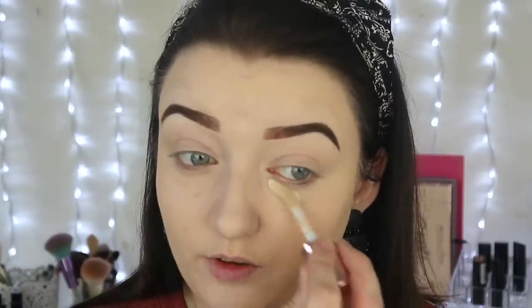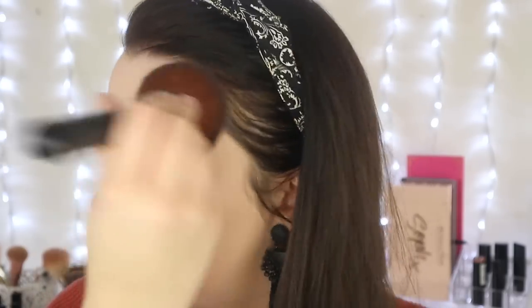Next I'm going to go in with the new Revolution concealer in shade C2. Now I'm just going to set that in place with this face powder in the shade Vanilla Rose - oh, this powder is really creamy. There's a bit of creasing on the lid which we don't want. I'm going to take a big powder brush and dust a little bit more on my face. Then to give my face a little bit of life I'm going to spray it with the Makeup Revolution fixing spray, which makes the powder sink into the skin and removes any cakey look.